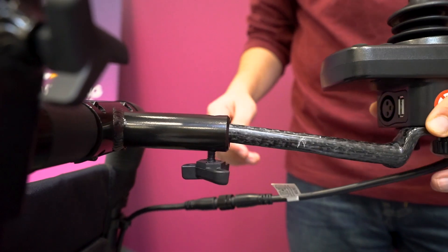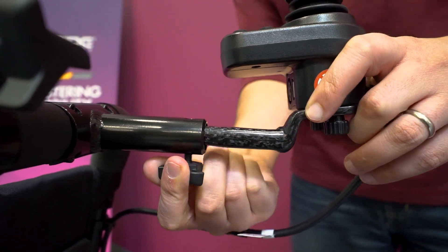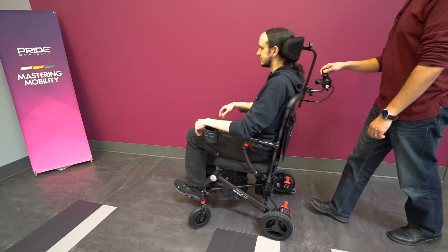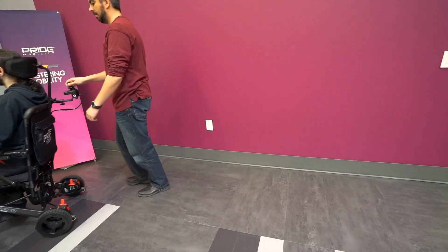Second, you can add a mounting bracket on the back of the chair for an attendant control. The joystick can be removed from the arm and secured in this position, so that if necessary, a caregiver may drive the unit from behind.